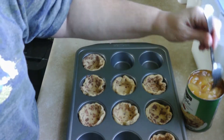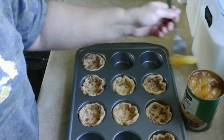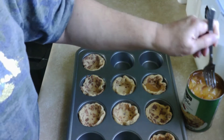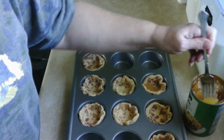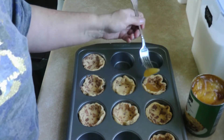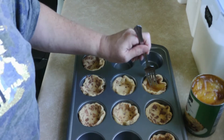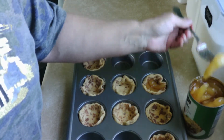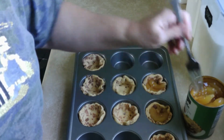Okay, so now we're gonna put some apple pie filling in there. Can you see what I'm doing? Just like that, just like this.